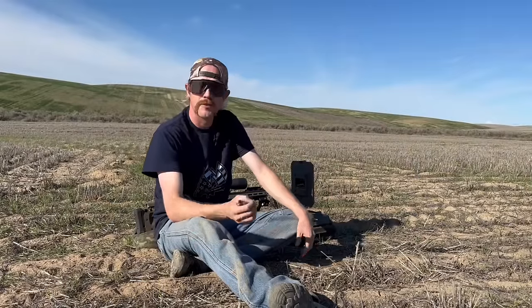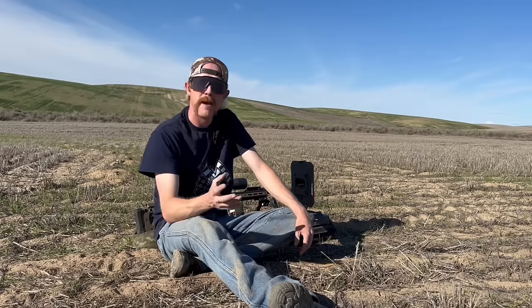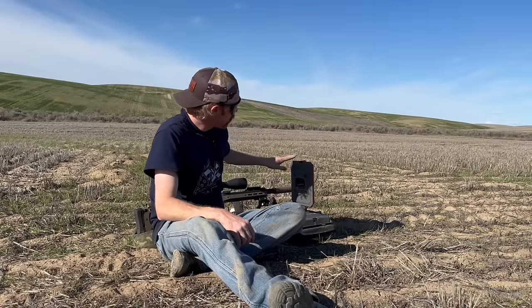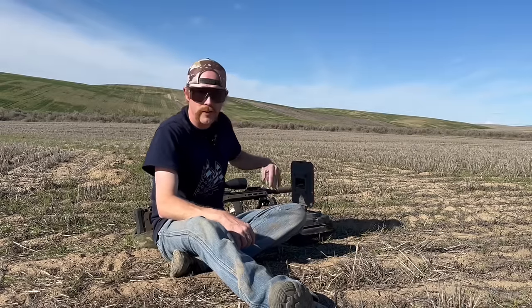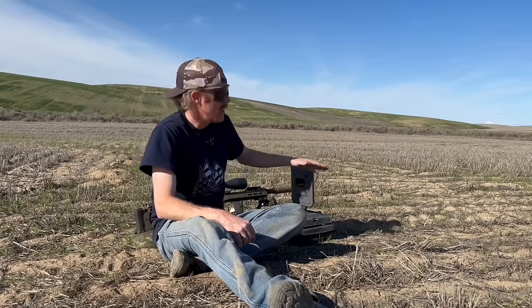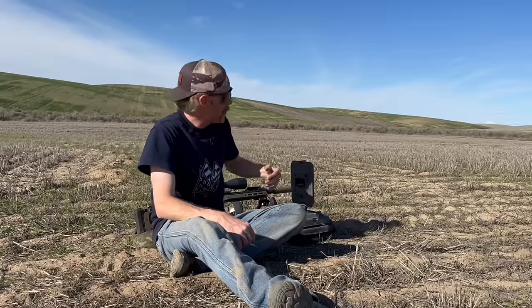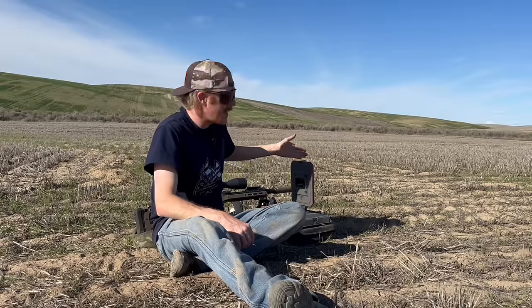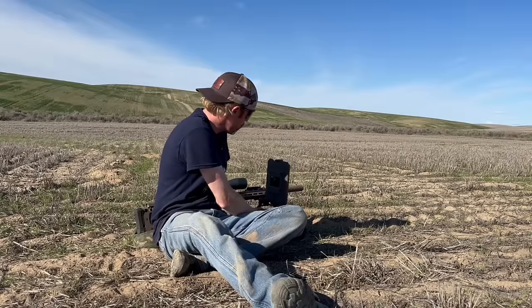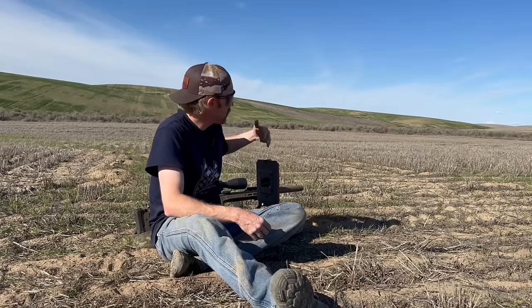Before we use our FX True Ballistic Chronograph, we have to make sure it's positioned properly beside the rifle. The manual will give you all the dimensions, but the key items are: the muzzle ideally should be between the top and bottom of the chronograph — the middle would be best. Out here I'm shooting over some wheat stubble, so I'm going to elevate the chronograph to make sure I don't get any reflections. For best performance, you're going to be between 0 and 8 inches from the side of the rifle — the closer, the more accurate the reading. You can also adjust the position forward or backward based on your muzzle blast.